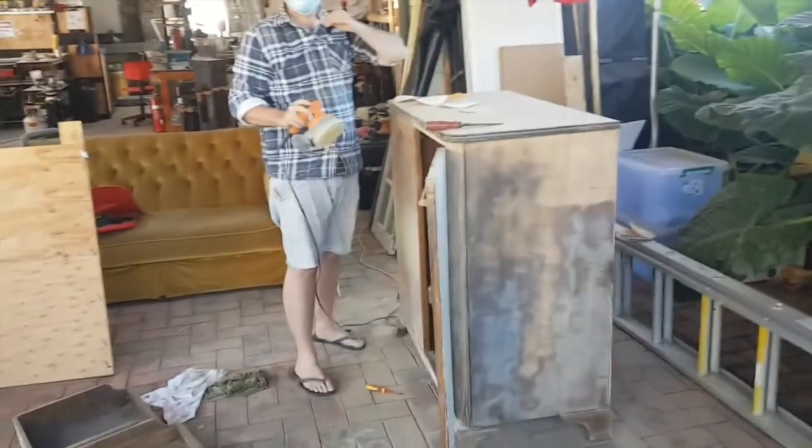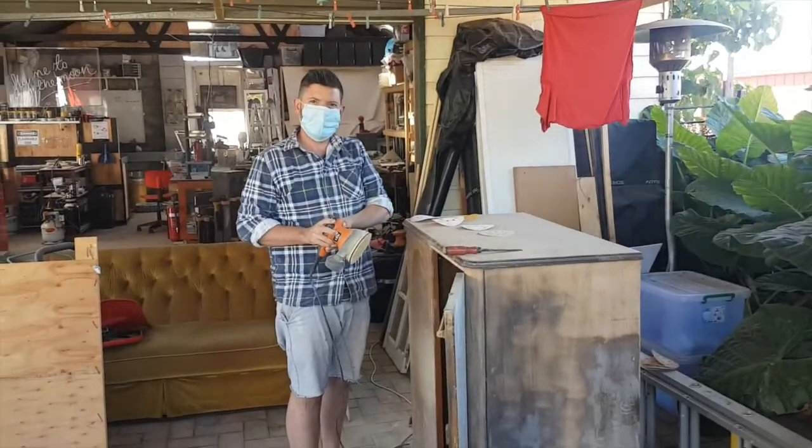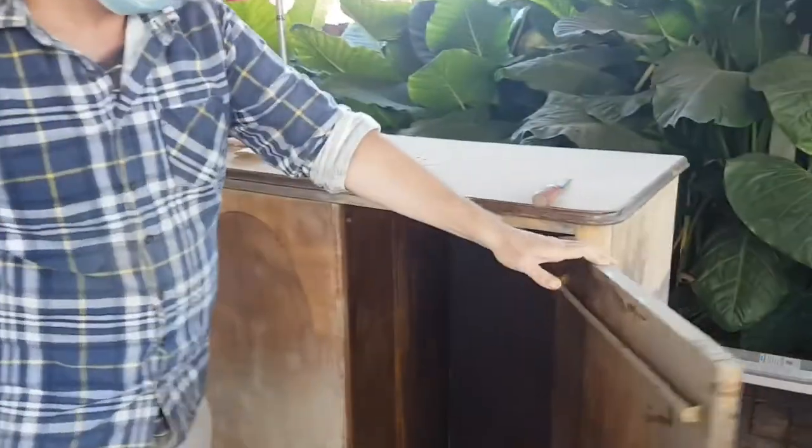Hey baby! Hello. Heart attack? Yeah, slightly. How's it going? Okay.